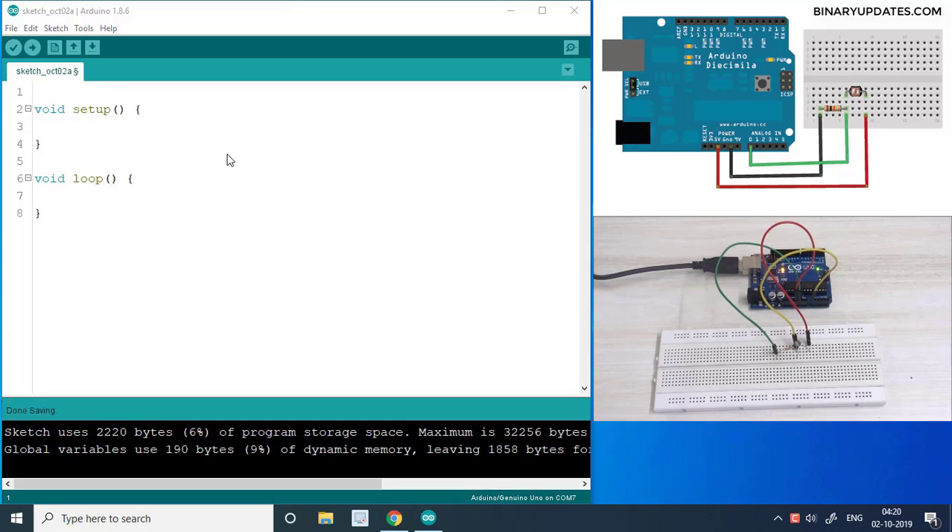Hello friends, welcome to another Arduino programming lesson. In this lesson we will read the light intensity in the air using an LDR. LDR is a light dependent resistor.